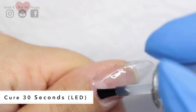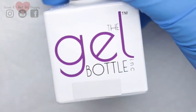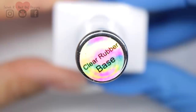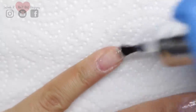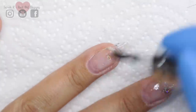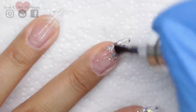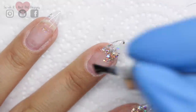My favourite foolproof base to use under hard gels is the Gel Bottle Ink Clear Rubber Base. A lot of you ask me why I don't use Light Elegance for my base — I do have Power Bond, but it just doesn't work for me. I found that my nails lift and I just don't like it, to be honest. So this is my favourite and I never have any lifting issues at all with this base.